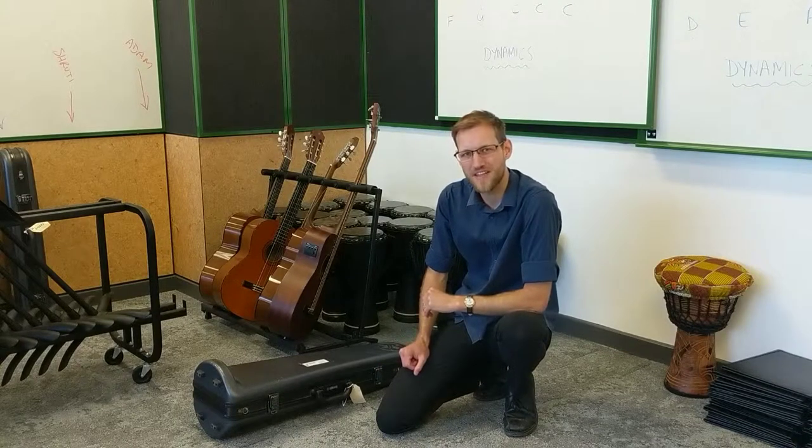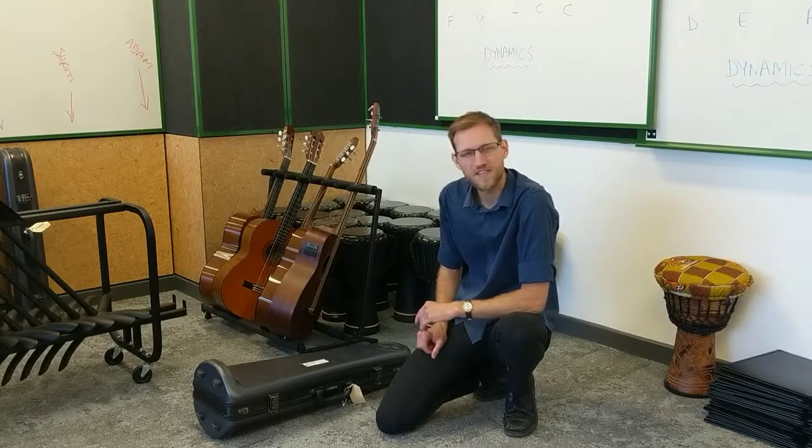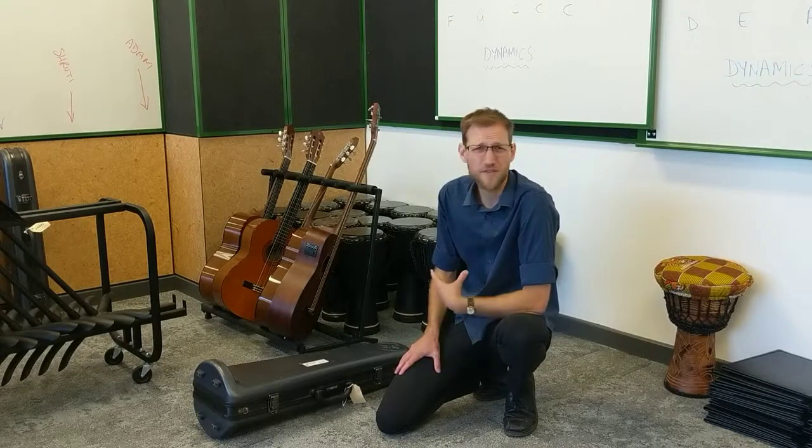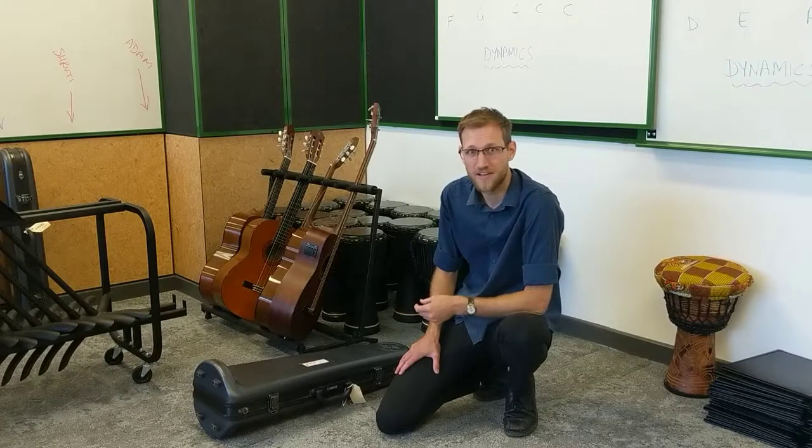This is a quick video on how to put together a trombone for those that are taking these home for the very first time. Obviously we'll cover this in class, but our lessons are pretty rushed — we've got to fit so much stuff in — so hopefully this video is a useful recap for you on how to do this.